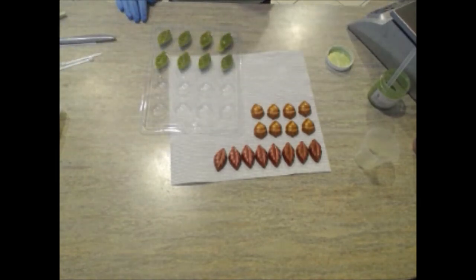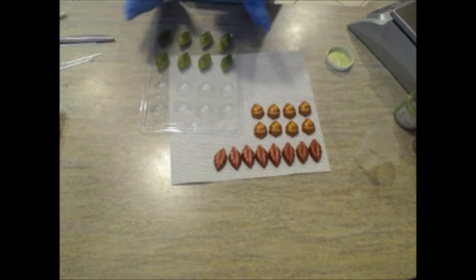The green mica is nicely dispersed into my melt and pour soap base and I'm going to pour it into the mold. And this time, because I weighed it out correctly, I didn't waste any extra melt and pour soap base. I'll get a light spritzing of rubbing alcohol on, and these are all poured.